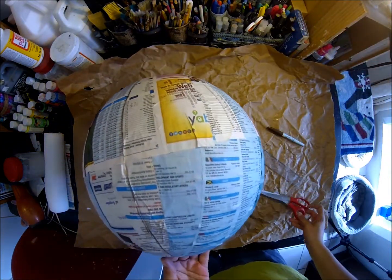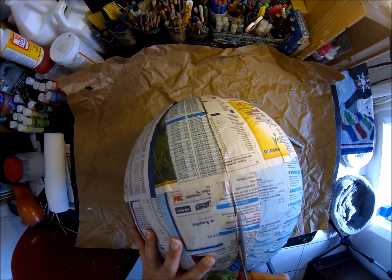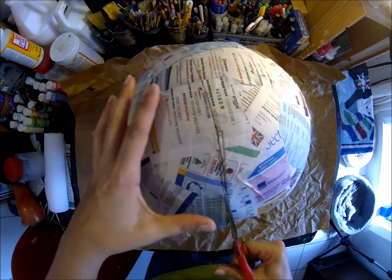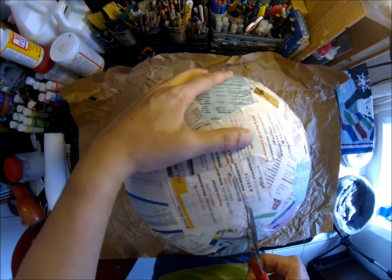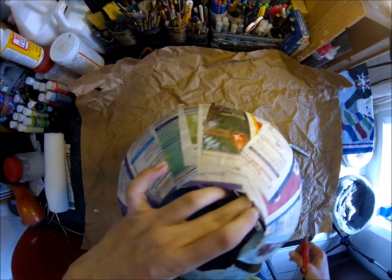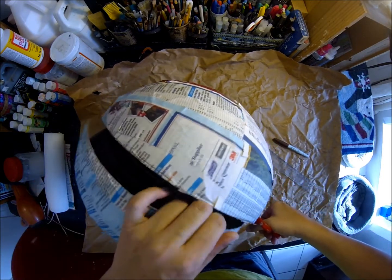Maybe somebody has an idea on how to do this. I'm cutting this in half because I'm going to make a Ben 10 dome-shape pinata. Then I'm going to put a cardboard back side on it.